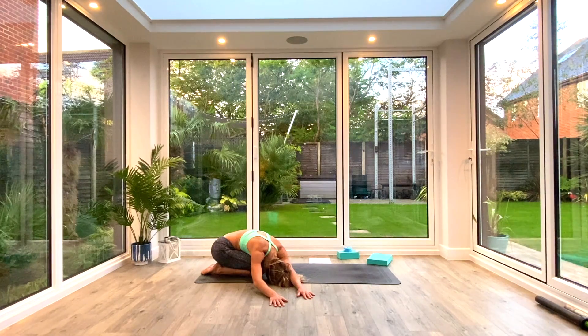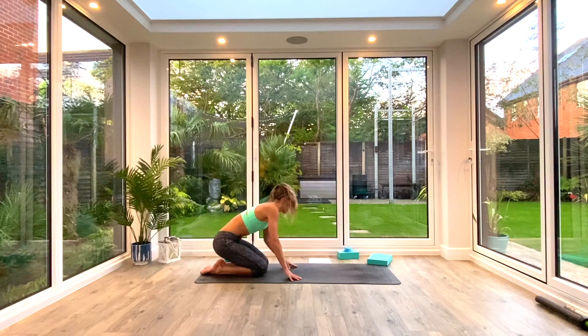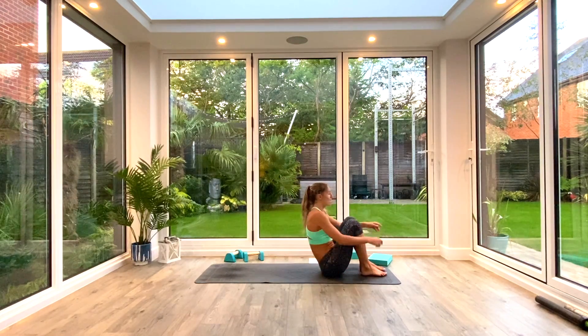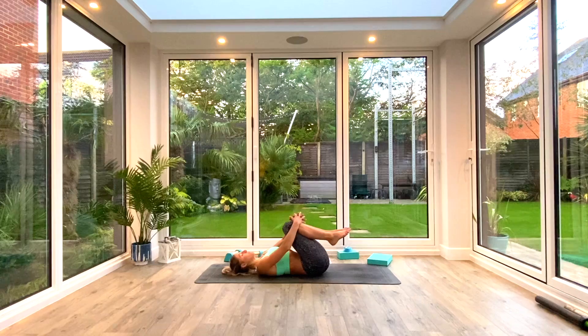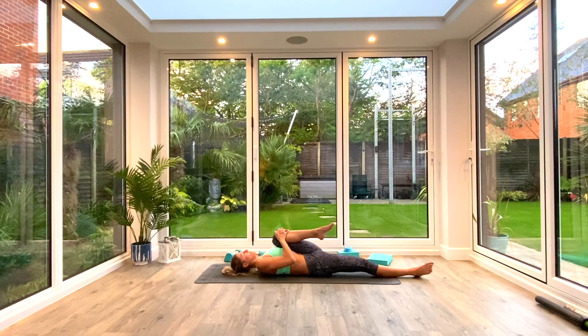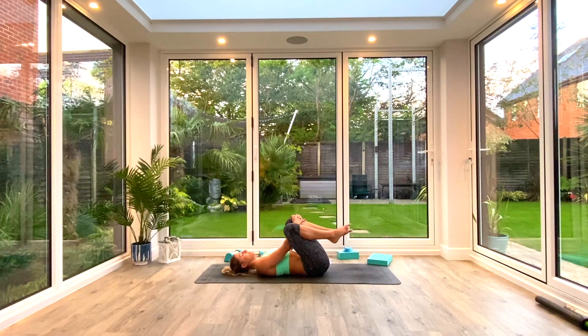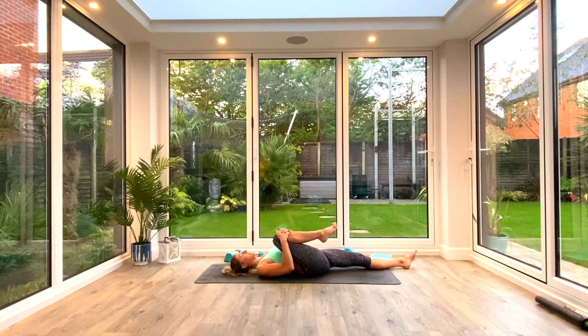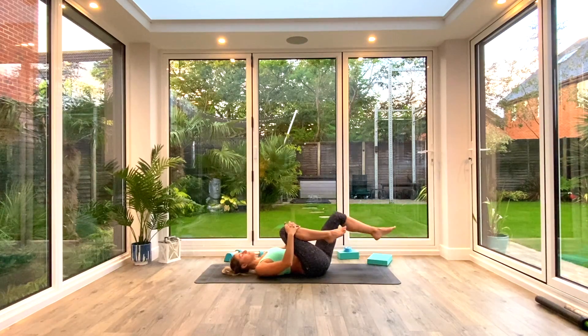Last deep breath all the way in, exhale, then slowly walk the hands back to centre and inhale to come all the way up. Slide around onto your back, hug your knees in towards your chest and then take hold of the left knee. Exhale as you extend the right leg all the way to the floor, inhale to pull that left knee in towards the chest, then exhale as you release it. Inhale to bring both knees back to centre, exhale as you extend the left leg and inhale to pull the right knee in. Then bring both knees back to centre.